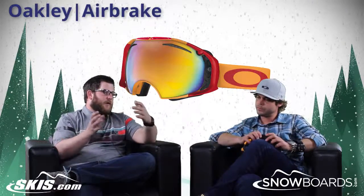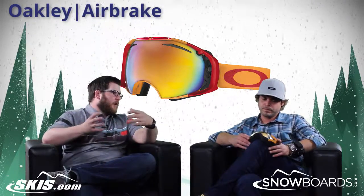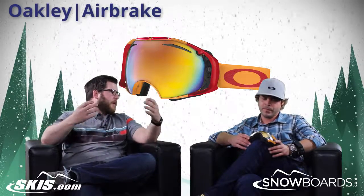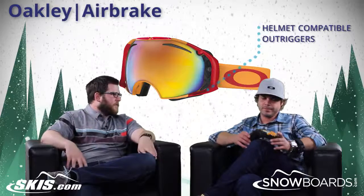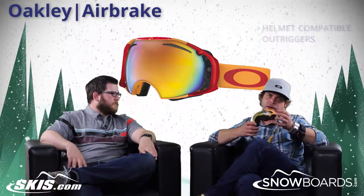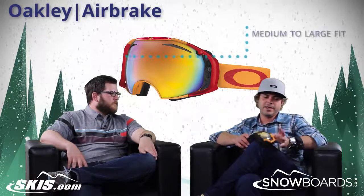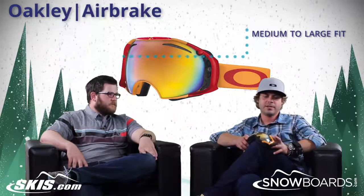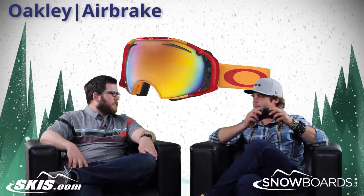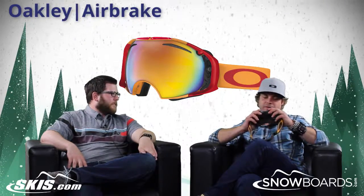This goggle fits so great with the helmet. Building on what the Crowbar has done so well for so long, with the outriggers on the goggle to really help pull those straps out. It fits a good variety of faces — you're getting a large to medium fit, but I've seen some women even wearing Air Brakes, so it's not one you have to put off just because of the large to medium sizing. It does fit quite a variety of faces.